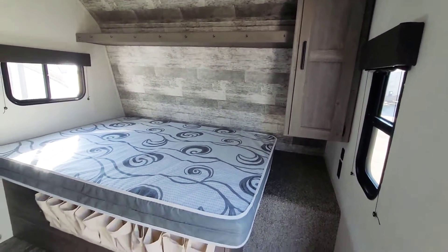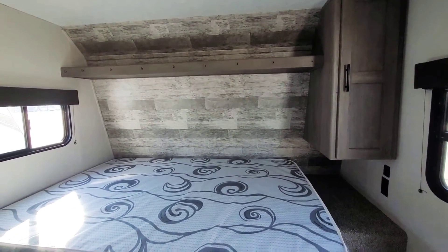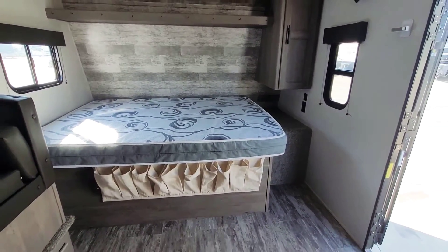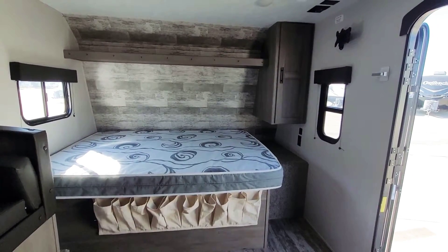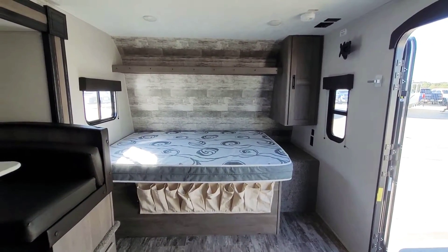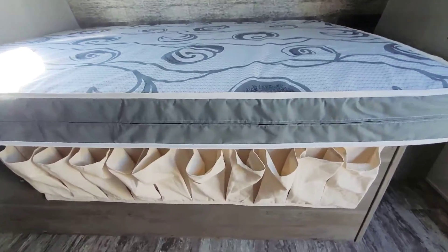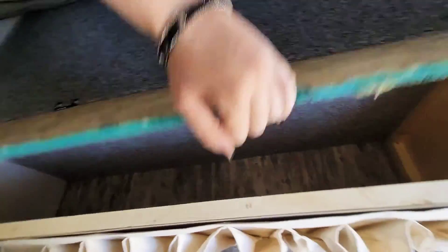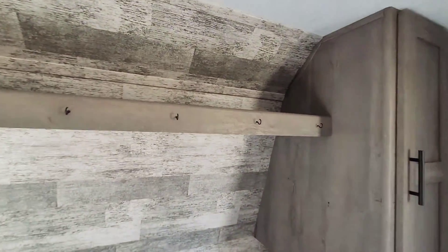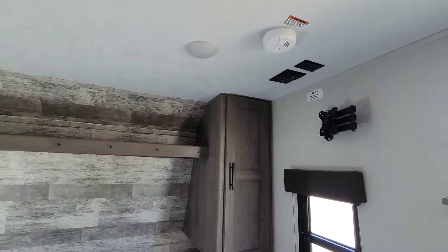I'm just showing you around in here. It does have the full size bed here and you've got your wardrobe space back in here. Now all of the Keystone products are going to come with a one-year basic bumper-to-bumper and a three-year structural warranty. Both of those warranties, unlike some companies, are transferable. So this particular RV is actually still going to be covered under some of those warranties from the original purchase date. A couple of these are add-ons — this shoe rack is something they had, and there's extra storage under here. They also included these hooks up here — it looks almost like factory did that.